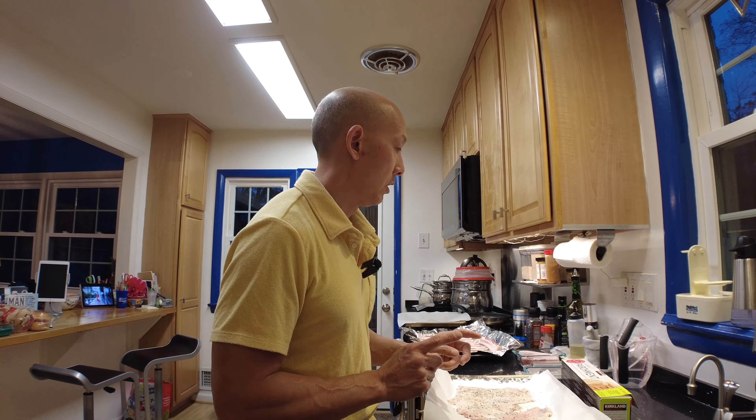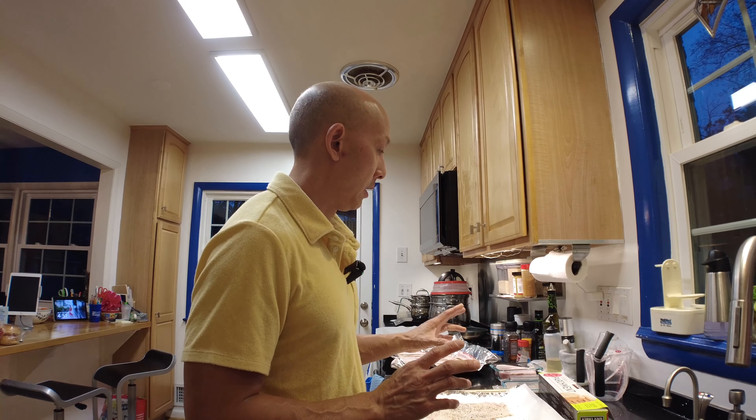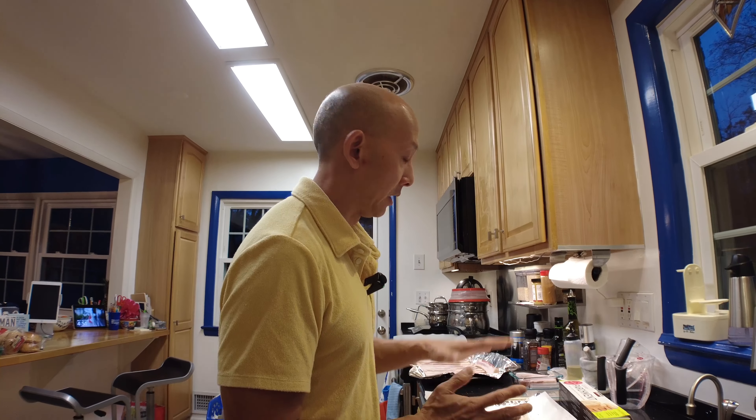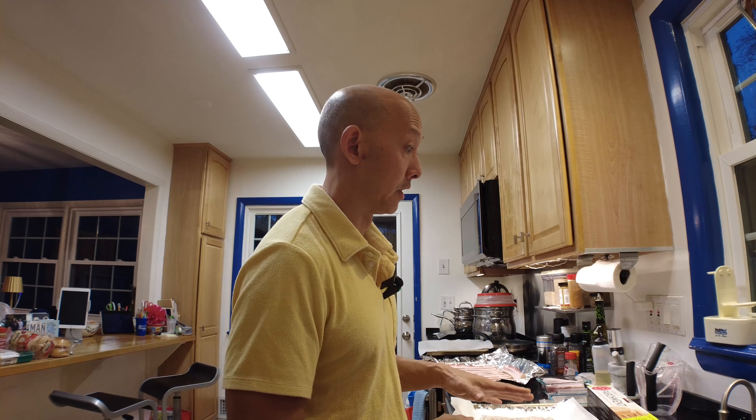This is actually really clever as far as the crispy skin part goes, and this is why I love Serious Eats and Kenji Lopez. He said to take parchment paper and two baking sheets — sandwich the skin between the parchment paper so it doesn't stick to anything, in between the two baking sheets. That weight is going to keep it flat and should crisp really well, especially with these nice pans.